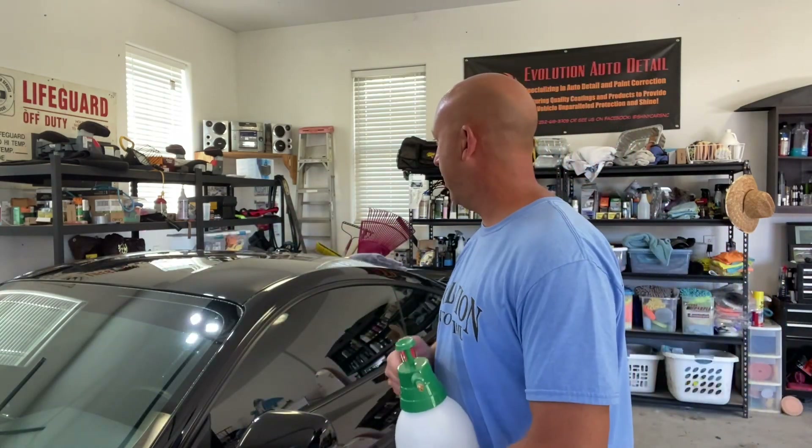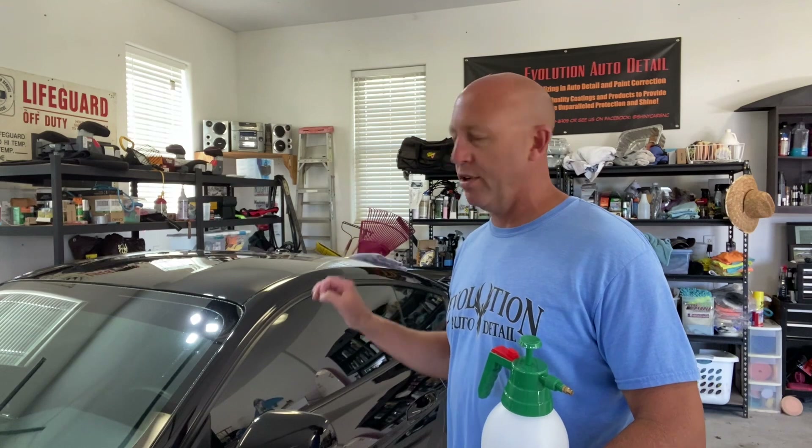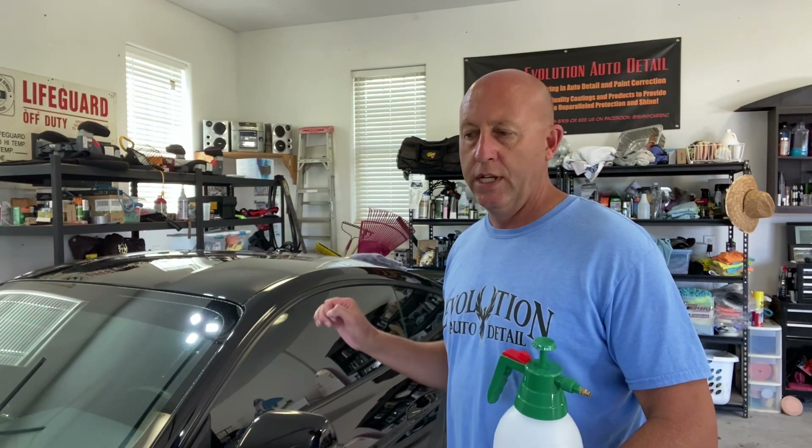My car right now has been caught out in rain and driven a little bit. It's not filthy — it's right at the edge of where a waterless wash feels appropriate. If it was much dirtier I wouldn't do a rinseless wash here, but today we're going to hit it and show you what we do.